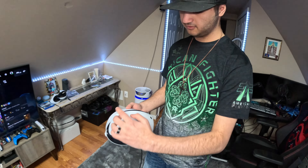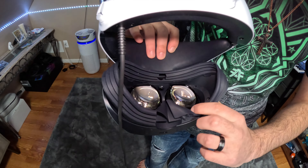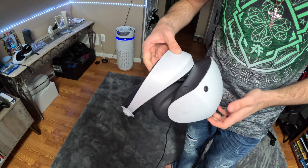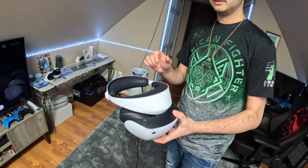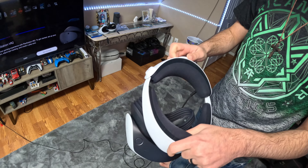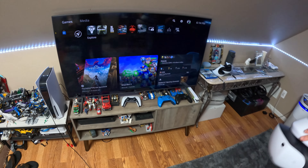The headset has four cameras on the front for tracking, similar to the Quest 2. It also has eye tracking built in — the little sensors around it track your eyes. There's a button for pass-through, which you can also program, plus a built-in microphone. There's an IPD slider — inter-pupillary distance — to change how far apart your eyes are, and a button to move the headset forward and back for eye relief. It's a lot more premium than the older PSVR, and there's a built-in rumble on the front as well.